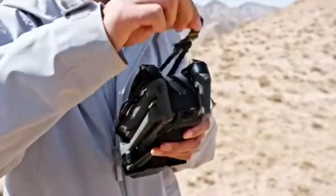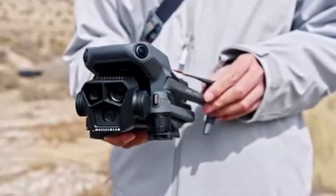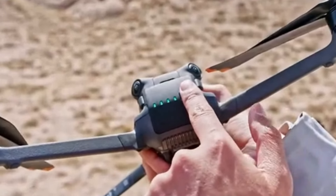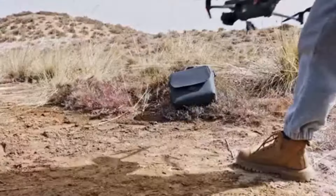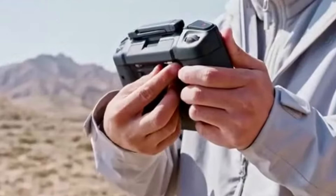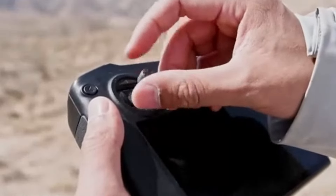DJI Mavic 3: In contrast, the Mavic 3 is significantly larger and heavier, weighing around 895 grams. While it is also foldable, making it somewhat portable, it is not as lightweight or compact as the Mini 4 Pro. The larger size of the Mavic 3, however, is due to its superior hardware and advanced features. It is designed for professionals who need high performance and are willing to carry a bit more weight to get it.